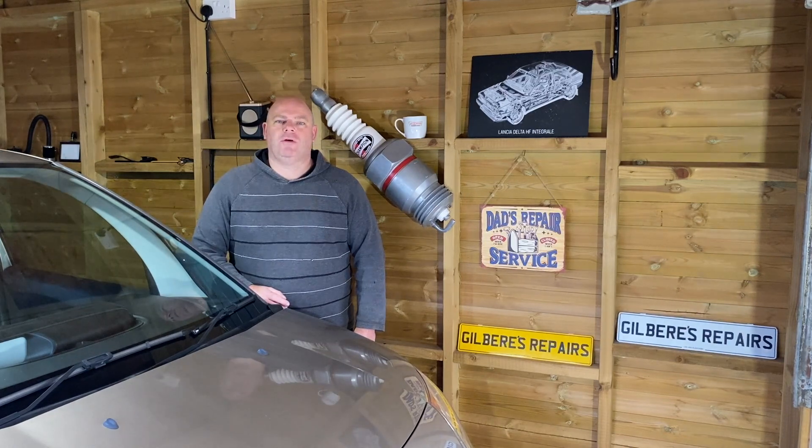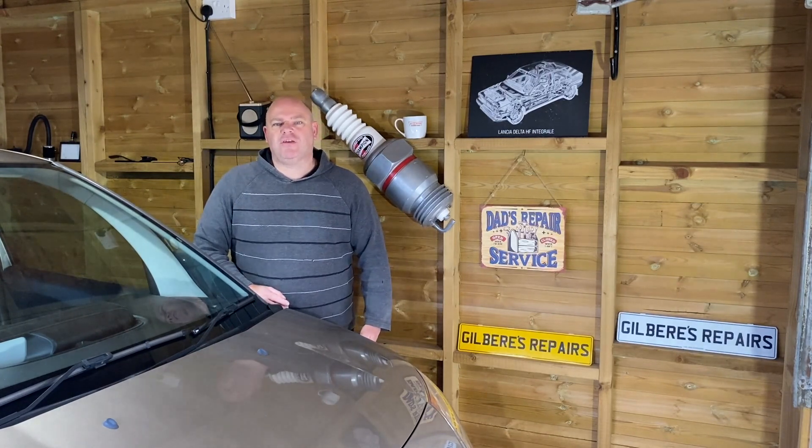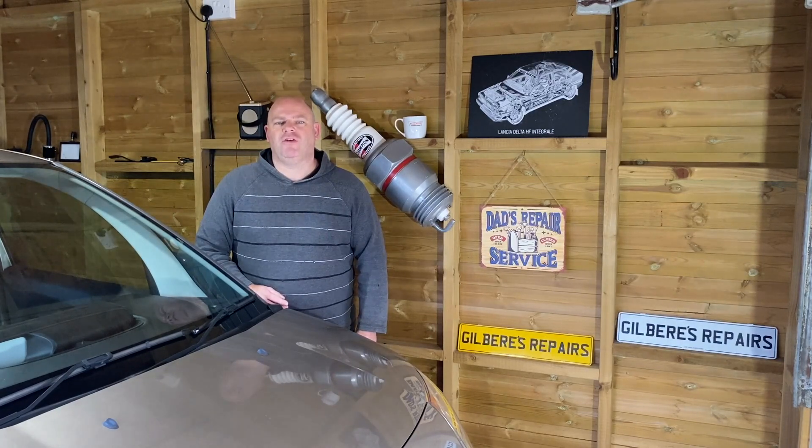Welcome back to Gilbert's Repairs. Today we've got an easy task to do. We're just going to de-badge the front end of my car here, just to clean it up a bit. Easy task with next to no tools at all — very easy, easily achievable by anybody.